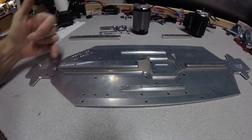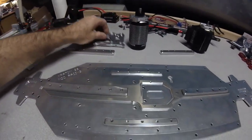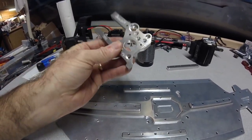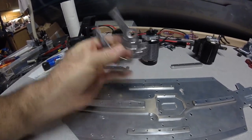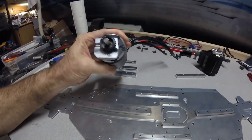These bolt from underneath with lock nuts on top. Here's a quick shot of a sample motor mount — this is also 7075. It's just a rough mount and it's going to need to be tumbled as well, but it definitely feels awesome in the hand.